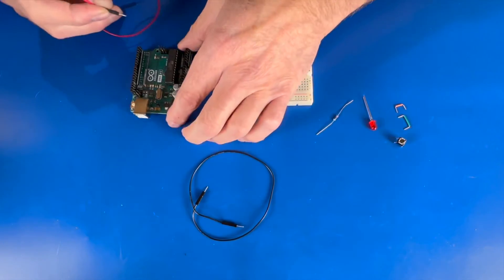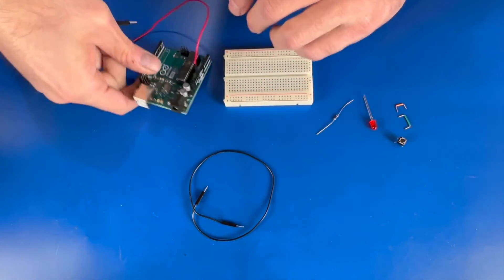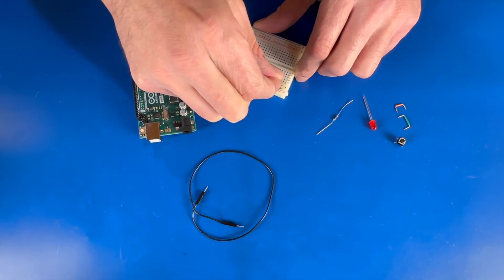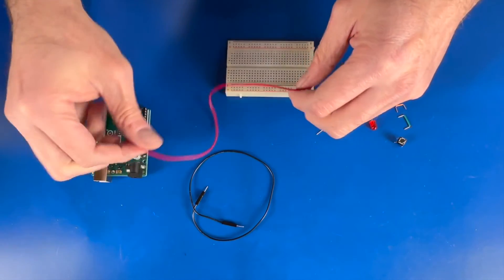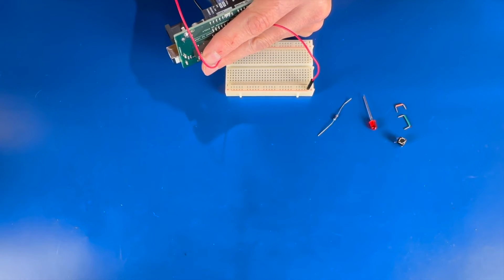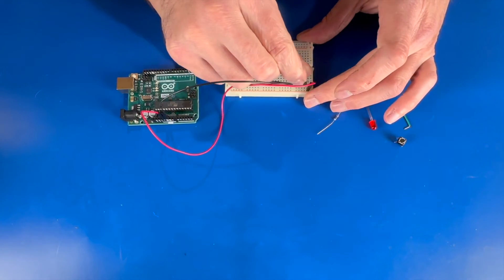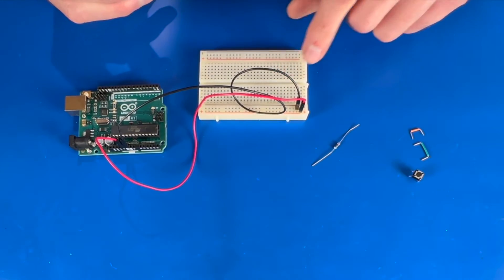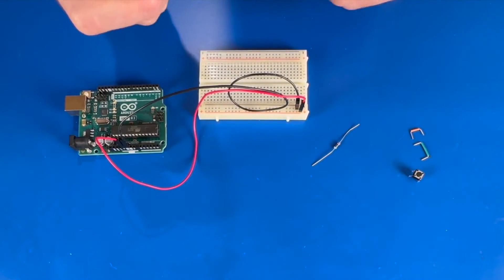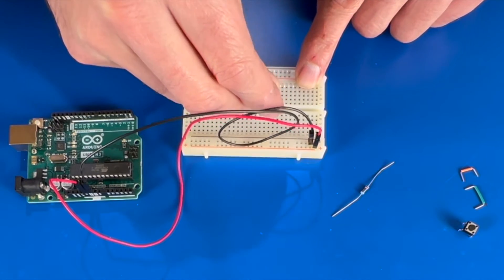The first thing we're going to do is take the red wire and connect it to the 5V pin on the Arduino, then put that into our positive rail on the breadboard. Then we're going to take our black wire and connect that to the ground. We're going to place our LED where we want it, and the column placement is important. Remember, the positive is the longer wire and the negative is the shorter one, so we'll stick our LED in position.